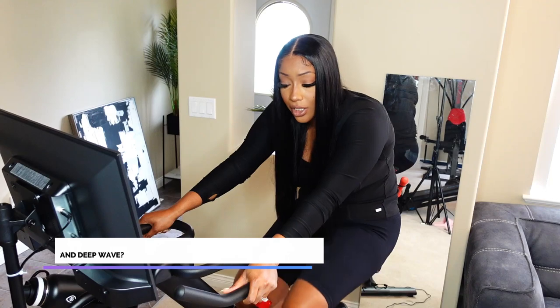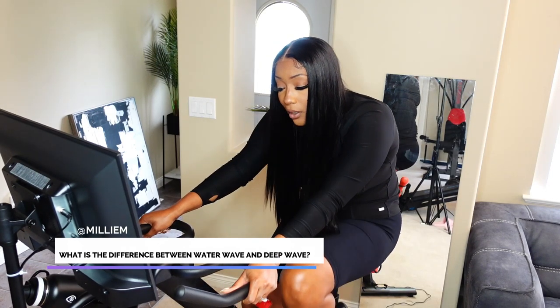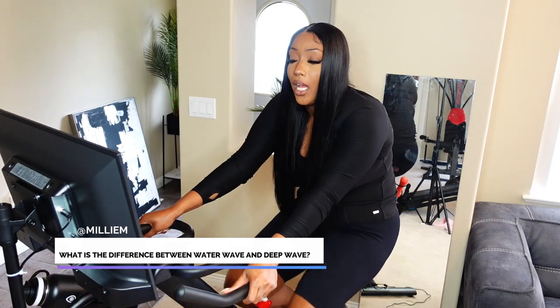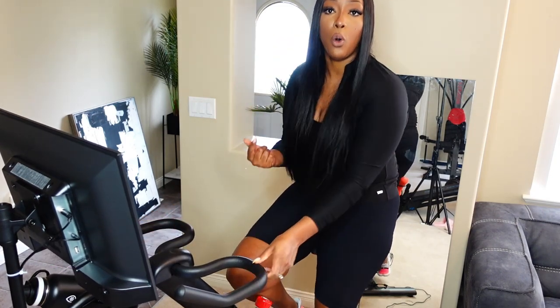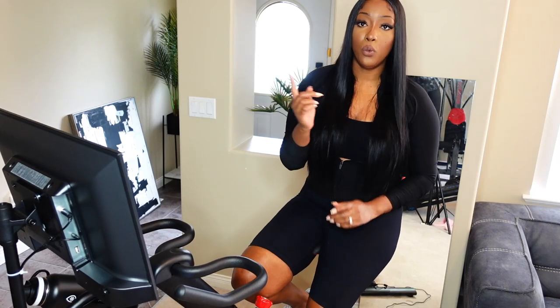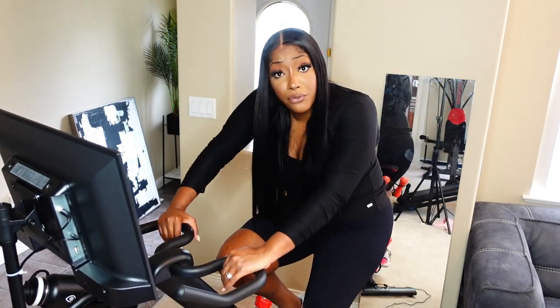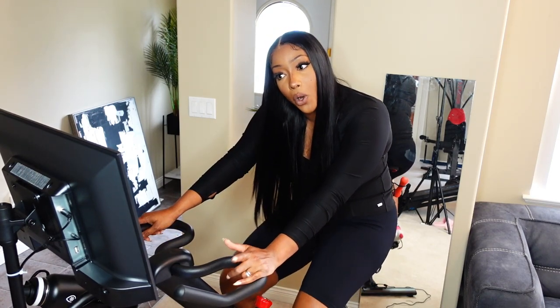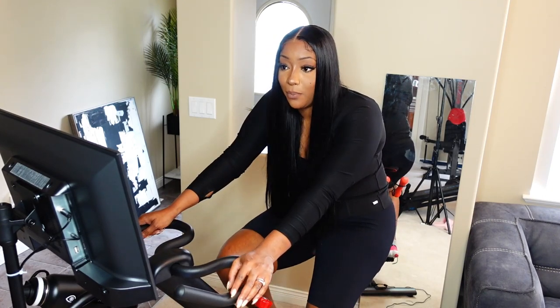The last question is from Emilium: what is the difference between water wave and deep wave? Water wave texture is more of a curl coil, and deep wave looks more like a wave. Think 'wave' for deep wave, and water wave is more of a spiral curl. Both are very beautiful — I tend to lean toward water wave textures a little bit more, but I love deep wave too.